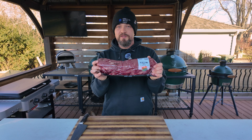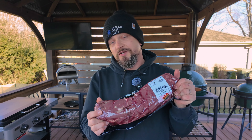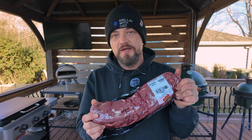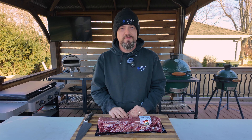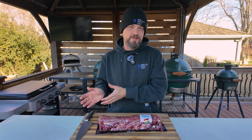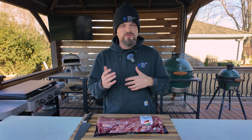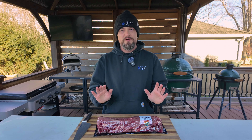Last week prime rib was king and this is the Rolls Royce of beef. It is super tender, one of the most expensive cuts, and I'm going to show you a super easy way of making it. One of the reasons why beef tenderloin is so well liked and perfect for the holidays is that once it's cooked it is super tender and the meat just kind of melts in your mouth. That's one of the reasons why it's also super expensive.